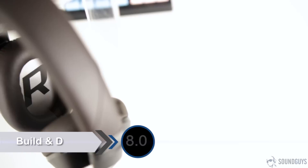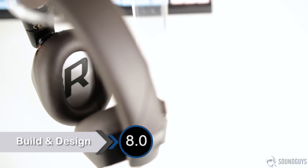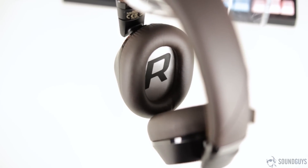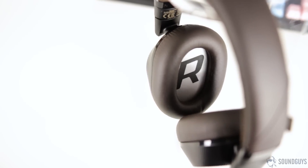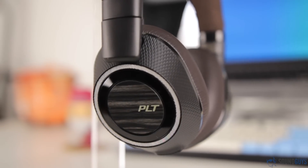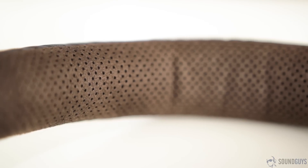When it comes to build, the BackBeat Pro 2s feel solid and a little more refined than their previous versions. They're slimmer than both the originals and the BackBeat Pro Plus. That's not to say they're not still bulky, because they are, but the bulk is way more manageable now — much more similar in size and feel to some of its competitors. They're mostly made of plastic, but there is a nice pleather padding on the ear cups and the headband. The bottom portion of the headband is even made of a breathable mesh.